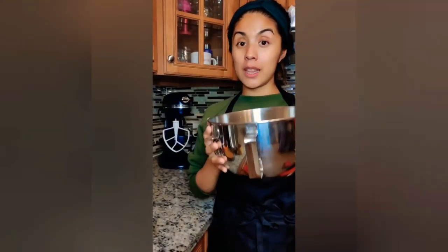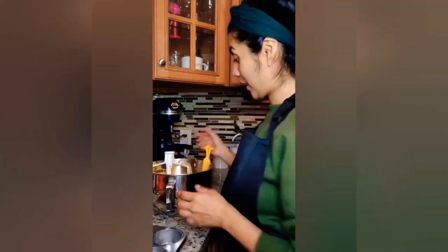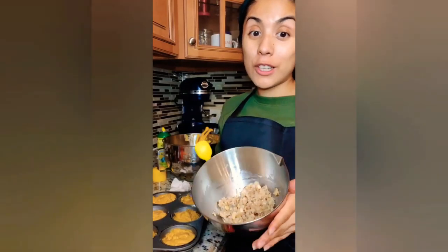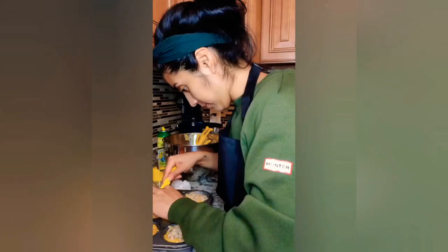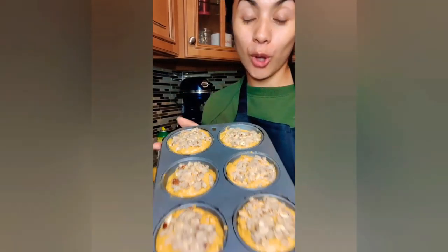Now it's time to combine our wet and dry ingredients together. I'm dropping the pumpkin puree into our dry ingredients and it is combining now. Our mix is combined — time to get the muffin pan ready and put our mix in. Now let's put the streusel on top. Muffins are ready to go into the oven!